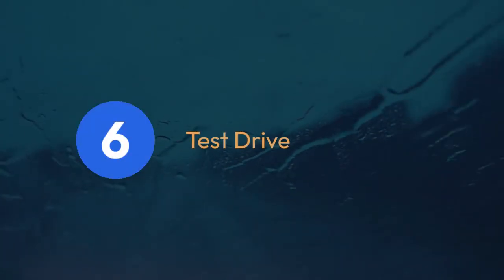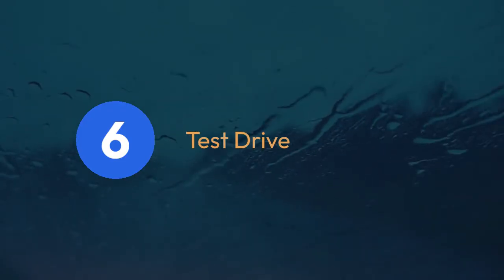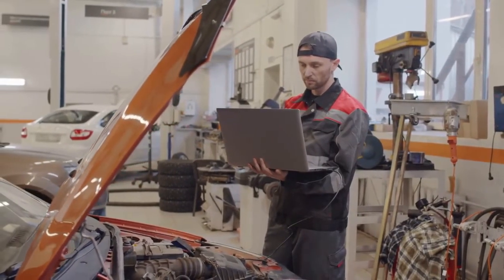Step 6: Test drive. After the engine has idled for 10 minutes, take your car for a short test drive. Pay attention to how the engine runs. If it runs smoothly and there are no issues, you've successfully relearned the sensor.